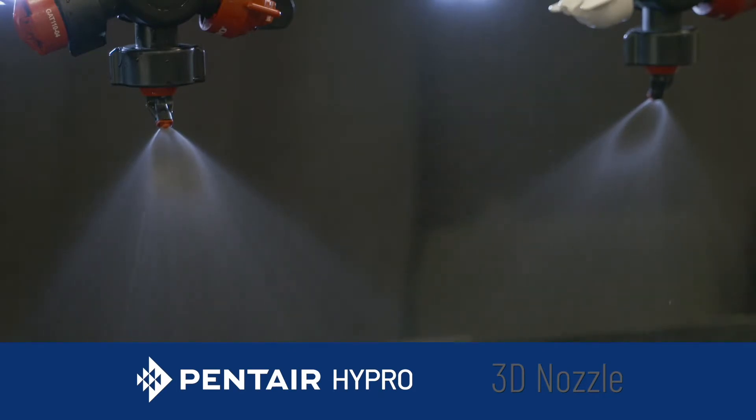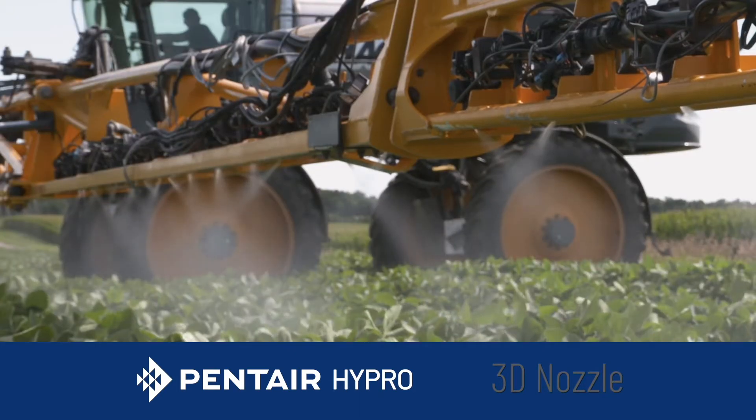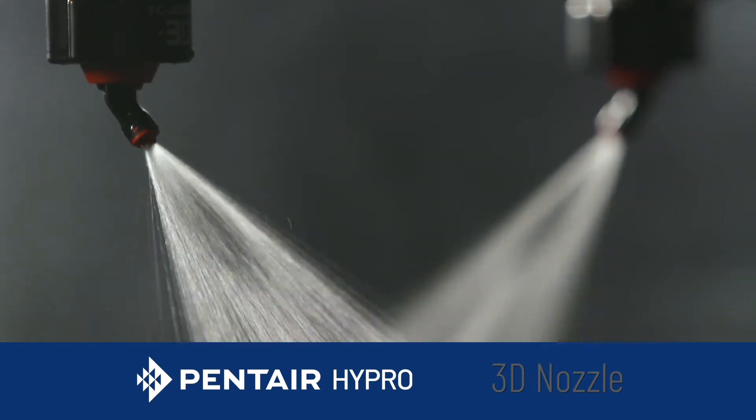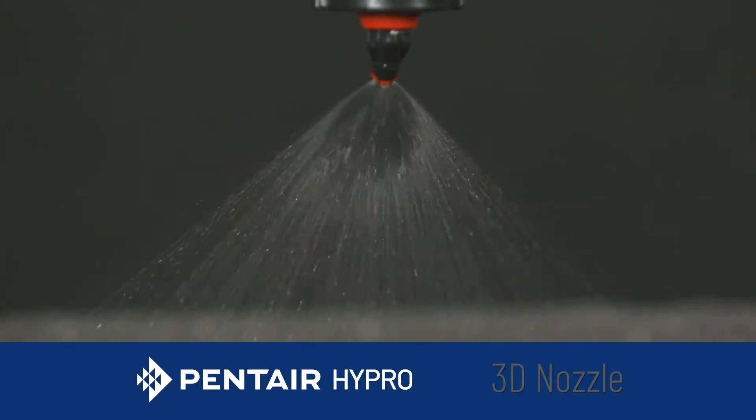It is just a flat fan, but with the angled spray and the engineering design of the angle, we basically have better terminal velocity getting into the crop canopy.